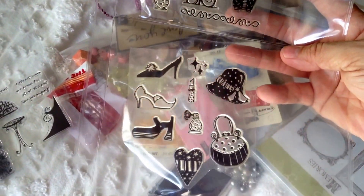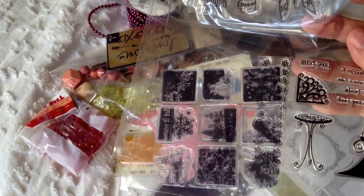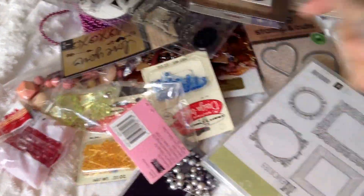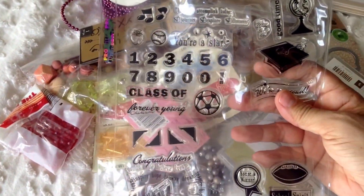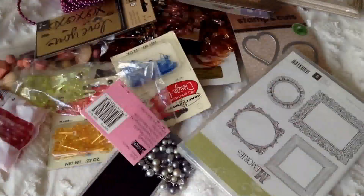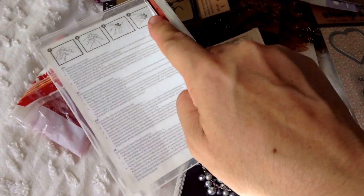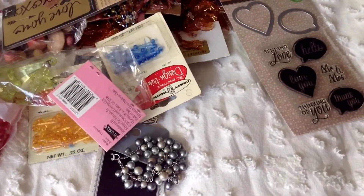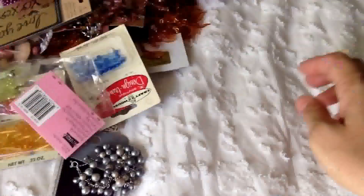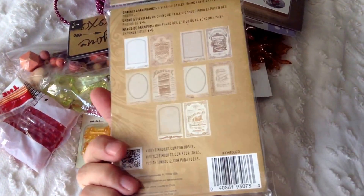This is also brand new — Christmas sentiment stamps and dress forms, these ones are new also. I got these ones, they're new too. I got this — it's a stamp and a die set, new also. And I got these Tim Holtz Ideology cabinet card frames, they're pretty cool.